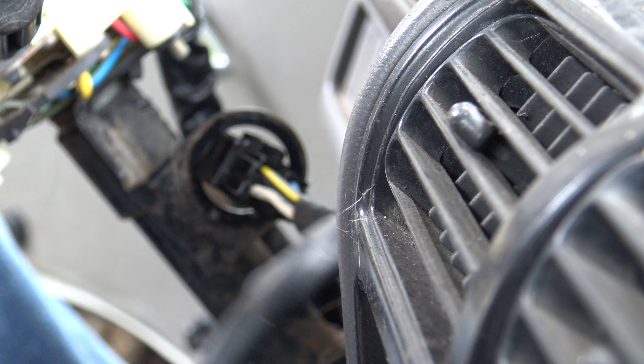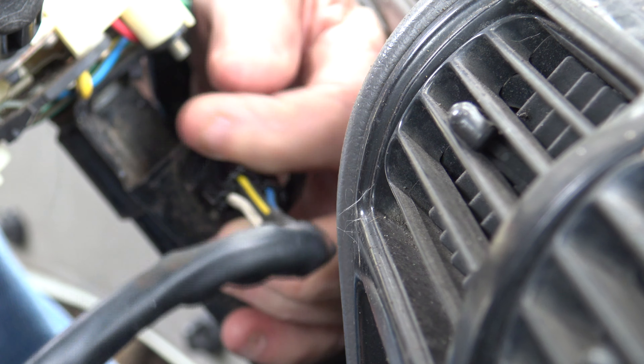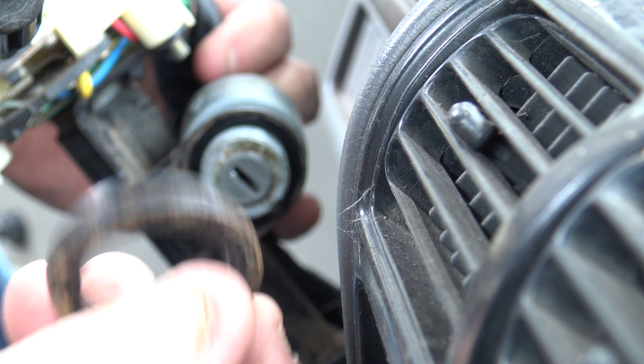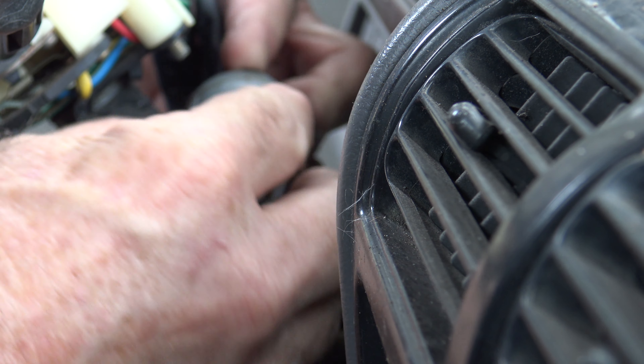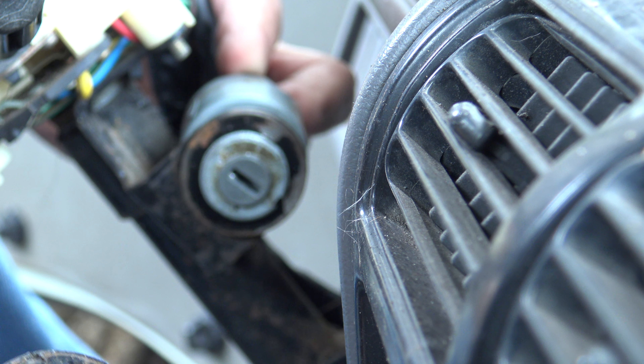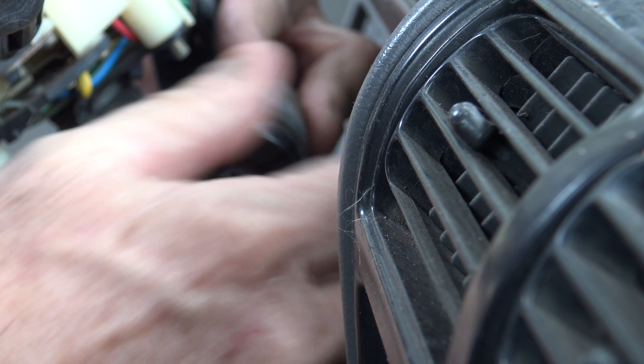It slides through here. The wire goes — no, it goes this way. It goes like that. Then it's got this, like a big ring. And then it's got this collar, a threaded collar. And that's all it is — you screw it on there.